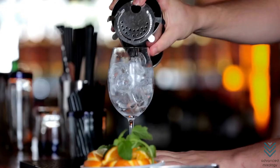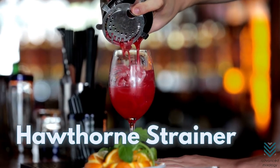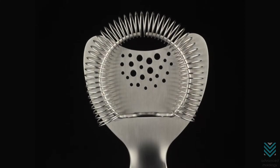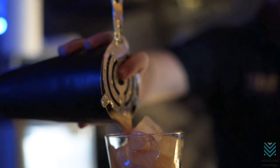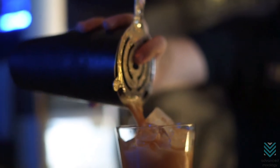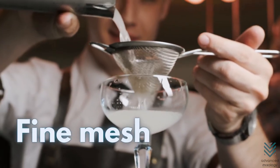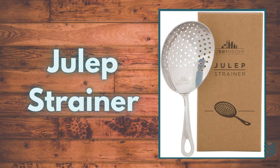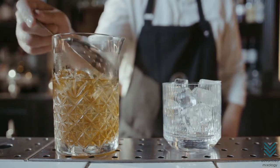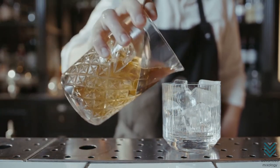Strainers: the Hawthorne strainer is the most commonly used due to its no-mess, one-hand use. It's made of a slotted piece of circular metal fitted with a coiled spring, which fits into your glass to strain out any excess liquid. The second strainer is the fine mesh that fits over a pint glass, with slits to hold back small bits of pulp. The julep strainer resembles an oversized spoon and is often used for shaking or mixing drinks such as bourbon iced tea.